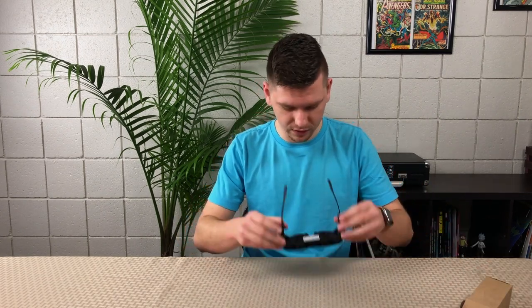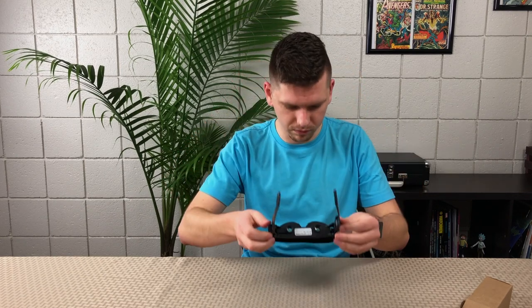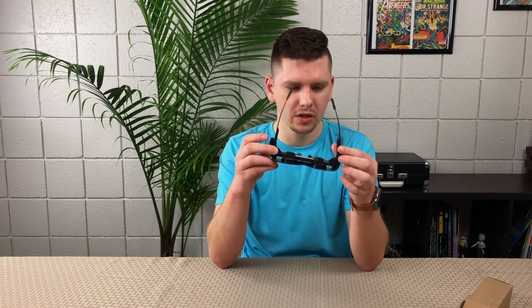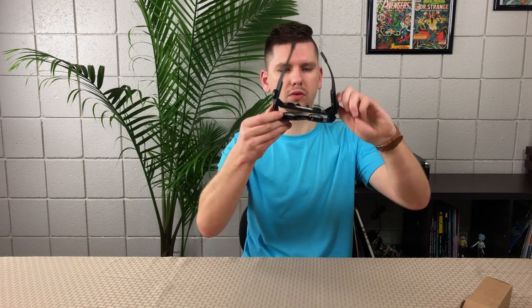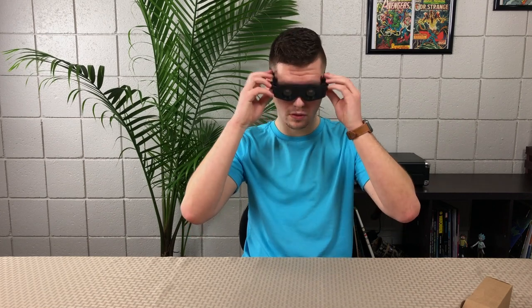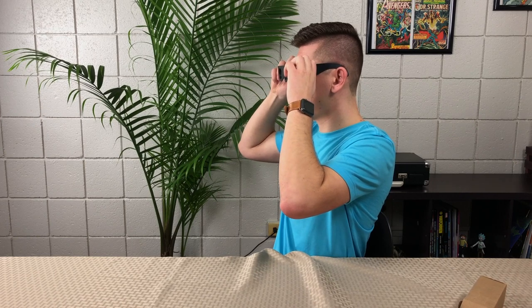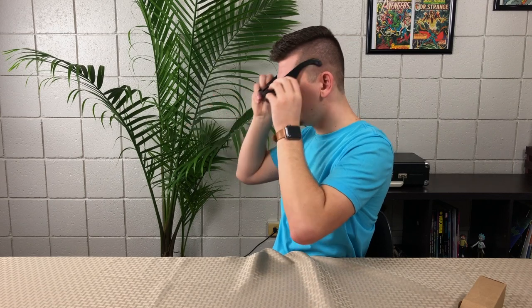We're going to go ahead and ignore the instructions. Unfortunately, I have to take my glasses off and look through these. These are really blurry. You're supposed to hold them up - and here's the weird thing: one side lifts independently of the other side. If you don't adjust them at the same time, you're going to get a terrible result. Let's wind them all back down and try one more time. I have a very large head. Holy crap.